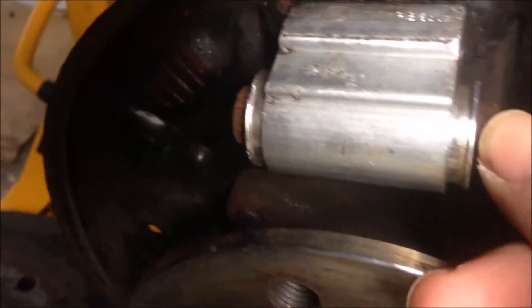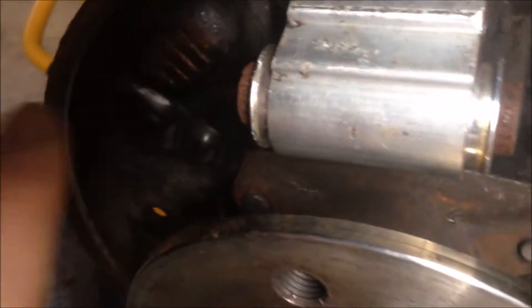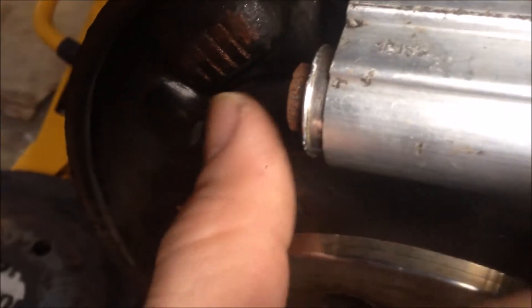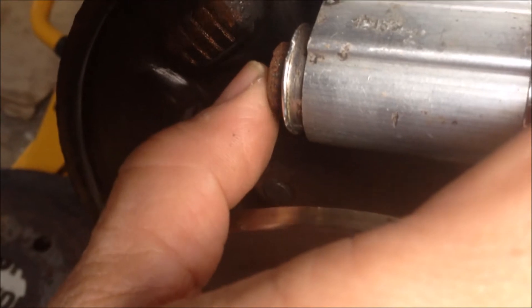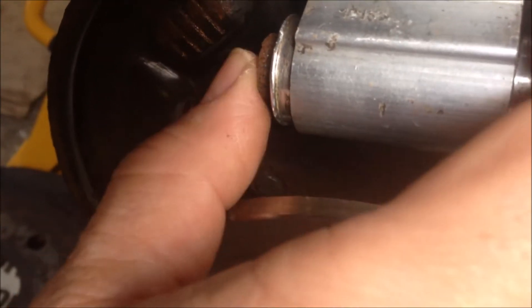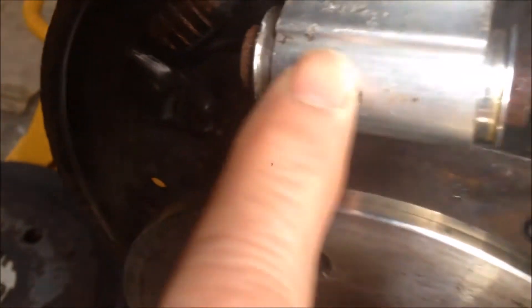This is my old wheel cylinder. This side is still moving, but this side is stuck. I used the G-clamp to press it in, but there was a big noise — like a boom. I tried three times, there were three big bang noises, but it's still stuck, so we have to replace this.